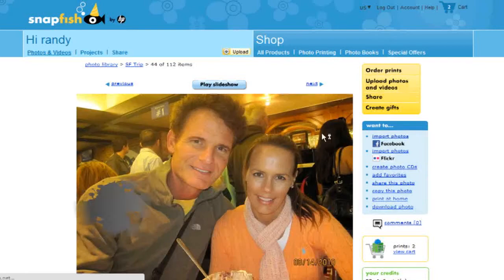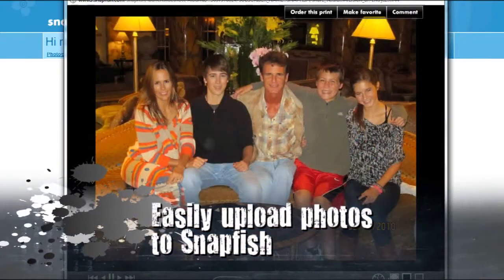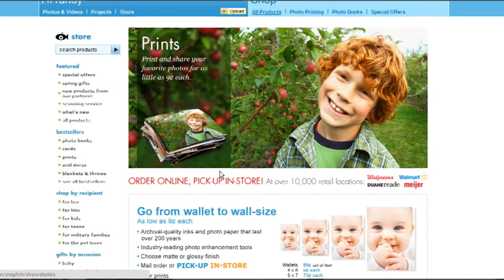Our favorite online photo site is Snapfish, where we upload and share photos on the fly with both family and friends, as well as order prints to be mailed to our house back home in advance of our return.